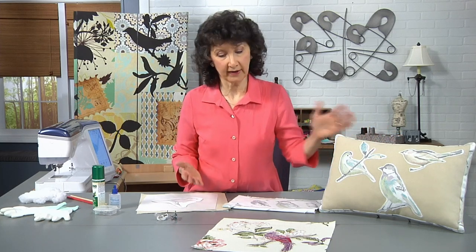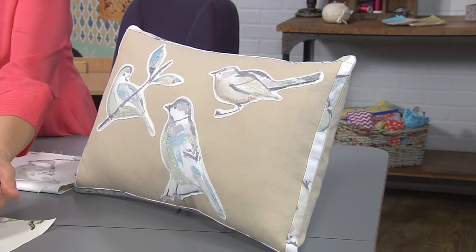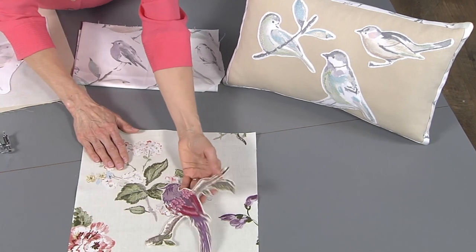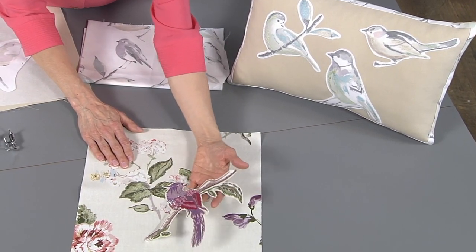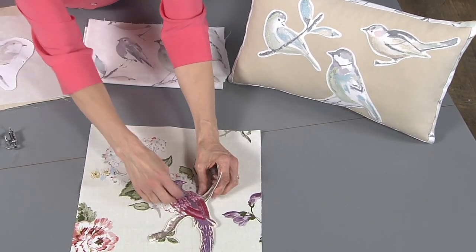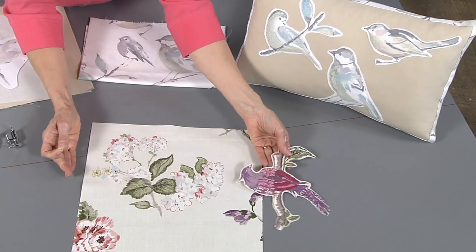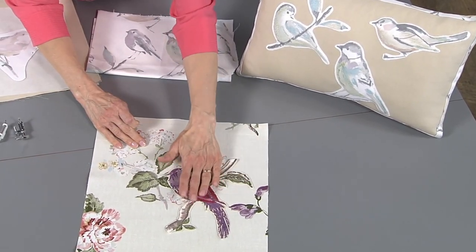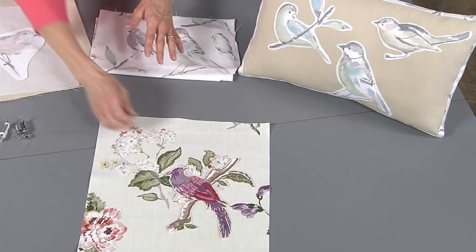Once you look at both samples, you can see the raised technique — I'm going to show you how I did that. It's a trapunto effect. It's also very beautiful if you do your free motion stitching and decorate your base fabric, then decorate a motif and simply lay it on top. These actually came from two totally different prints of fabric, and I just married the two together — you'll see how I attach it when I do that.